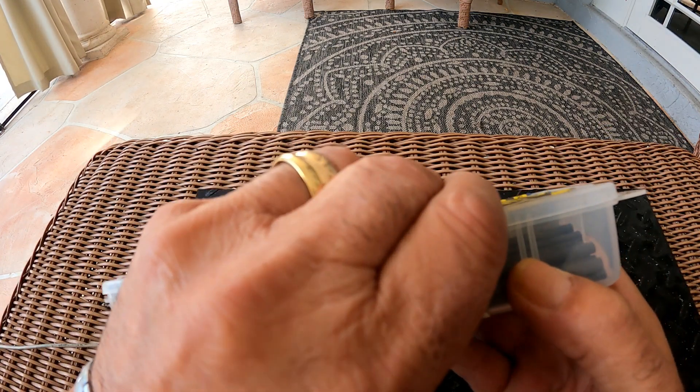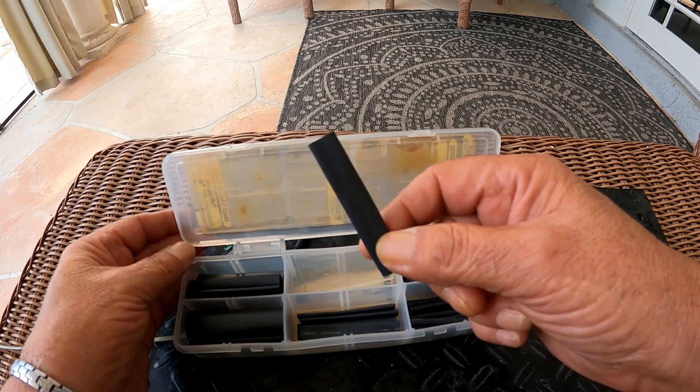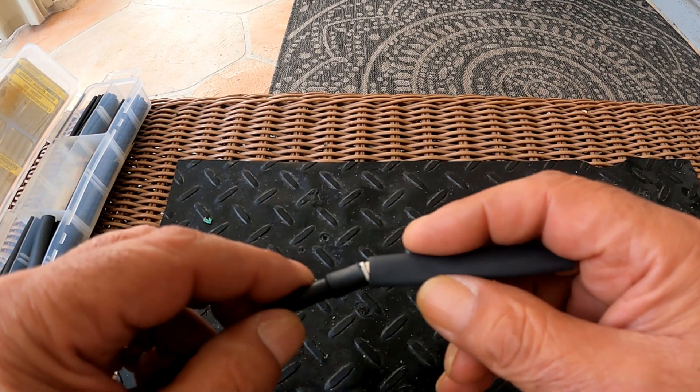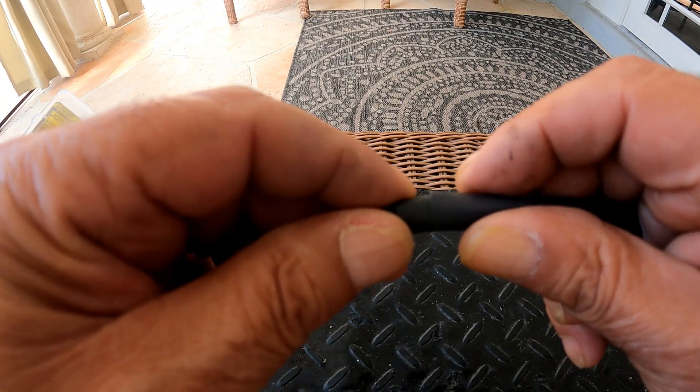I'll put a link in the description if you need some. Just pick the closest size and insert it in from the smaller plug side. This one will be a little tight because I already have a shrunk tube on it, but with a little patience it will go through.